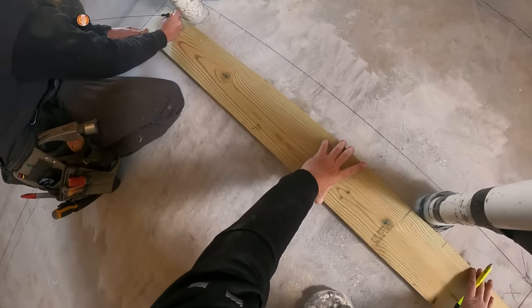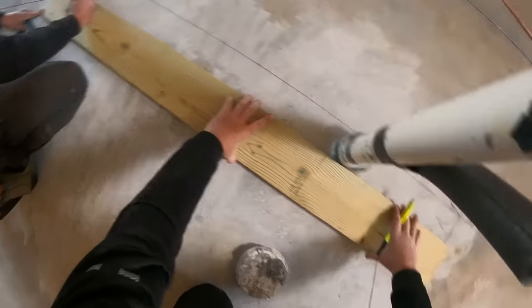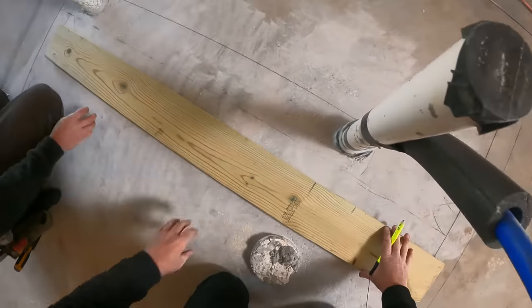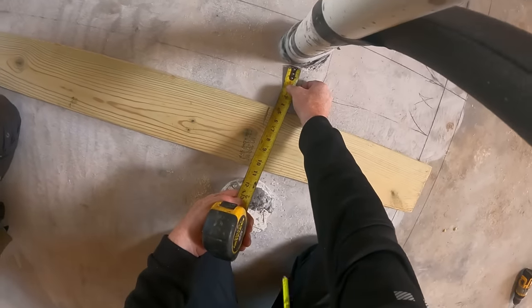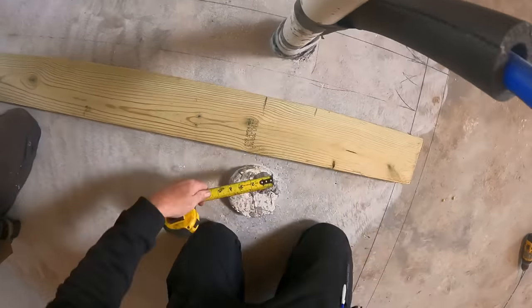I'm going to slide it out so I can measure the remainder. I'm going to say leave an inch and a quarter here.